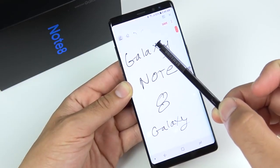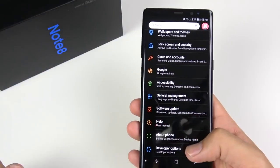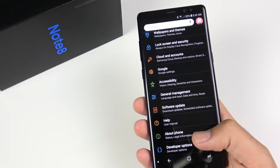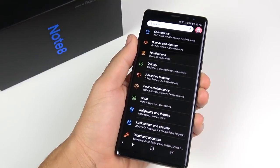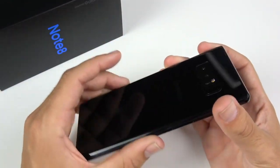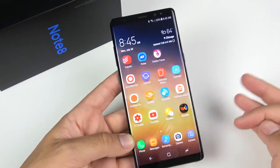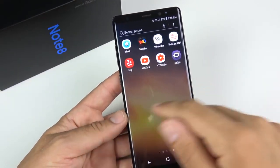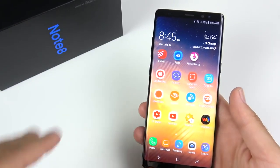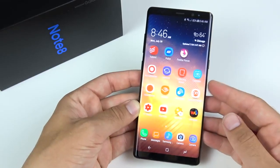Moving on to software, it's been a mixed bag. I got the major update to Android 8.0 Oreo, but if you have an unlocked Galaxy Note 8, software doesn't get updated as quickly — they usually push to carriers first. It took a while to get Oreo, but it really brought good enhancements: it made the phone faster and more fluid than on Android Nougat. Battery didn't change much. One major update in a year is decent, and we should see Android P come to the Note 8 as well.